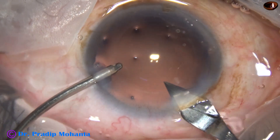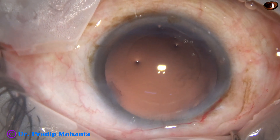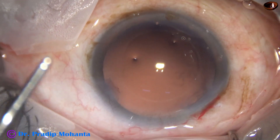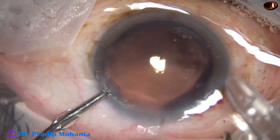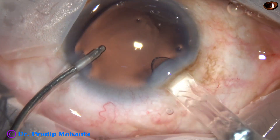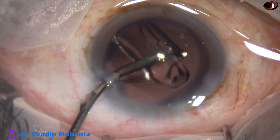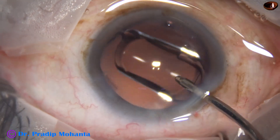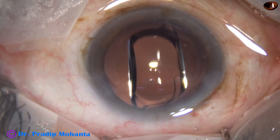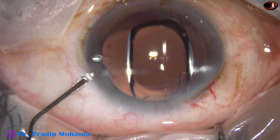Enlarging the main wound by 0.2 mm — the wound which was 2.8 mm is now 3 mm. And now here goes a hydrophobic acrylic single-piece monofocal aspheric intraocular lens. This is Tecnis One from Johnson & Johnson — a beautiful lens. I love this lens. Again, no financial interest.